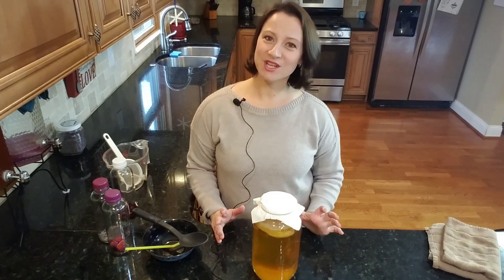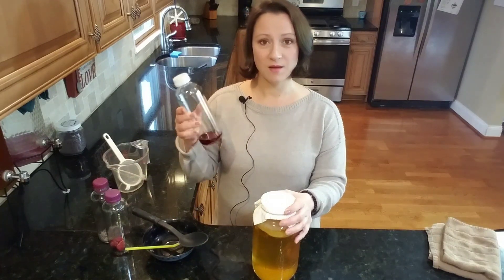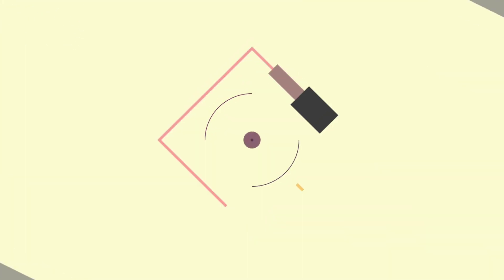Everyone, welcome back to my kombucha channel. My name is Liz. This is the sixth video in my seven-part series for beginners on how to make kombucha. Today's video is going to be about testing your kombucha to see if it's ready to go to the second ferment, and we're going to get the bottles ready and pour it in to start the second ferment.